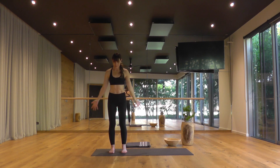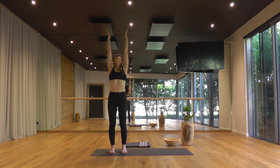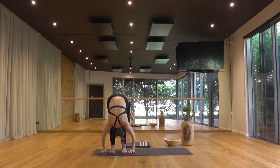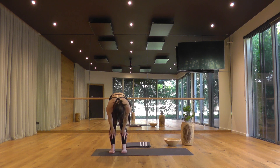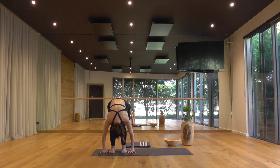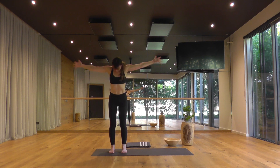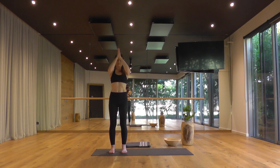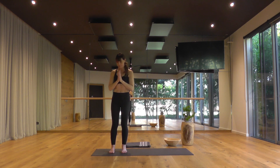Second round: arms reach overhead at the top of the inhale, palms touch. Exhale, forward fold — Uttanasana. Ardha Uttanasana, breathe in. Forward fold as you breathe out. Rise to stand, breathe in. Hands to your heart as you breathe in.